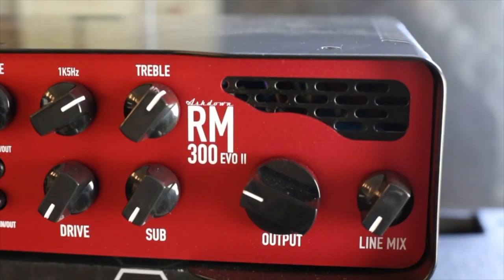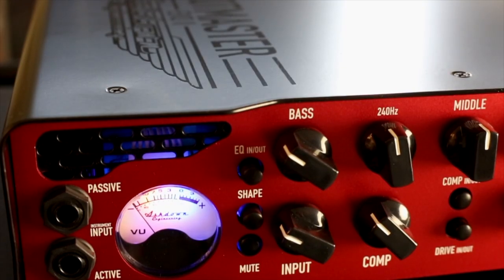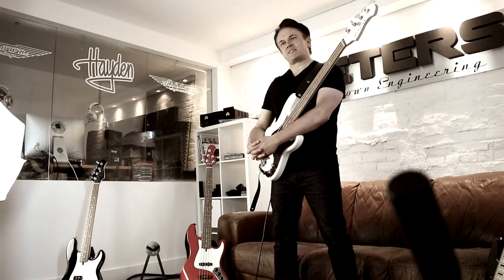This amplifier is immediately a weekend warrior's dream. It's one of those things that you can pick up, throw it in the back of your car, go and play all night — a nice solid aluminium chassis that's going to be powerful, articulate, and most importantly, light. You're going to have some discs left in your back once we're finished.